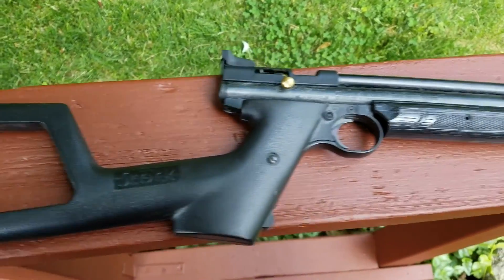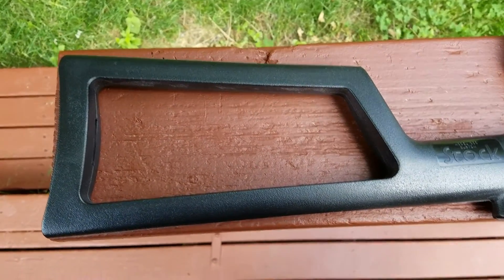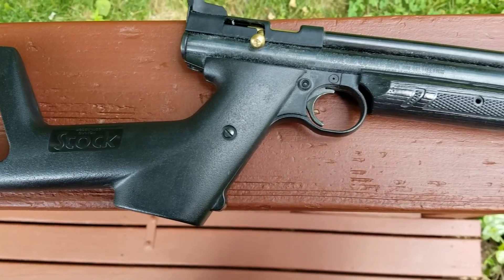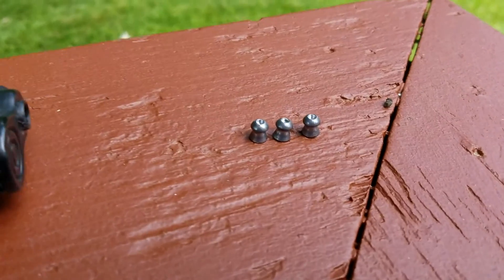What we got here is my Crosman carbine. I bought the extended stock, which turns this pistol into a very nice carbine.